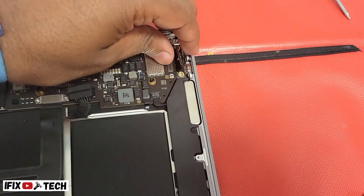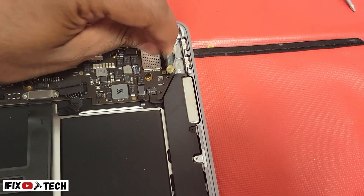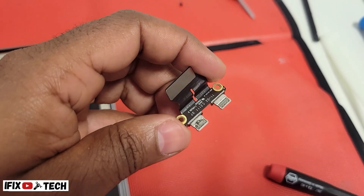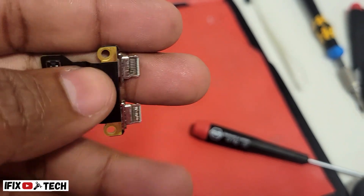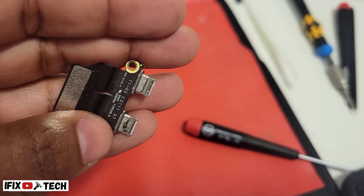Using a D5 screwdriver, you're going to remove the two screws from the USB port subboard. Now let's remove the port — you can try to wiggle it until you are able to take it out. As you can see, this port looks in very bad condition.